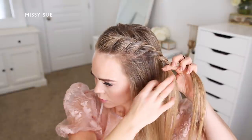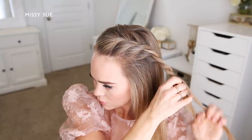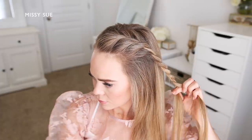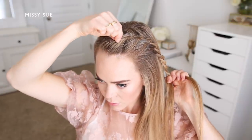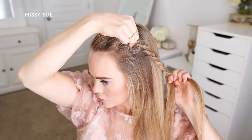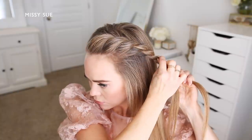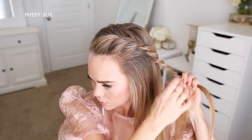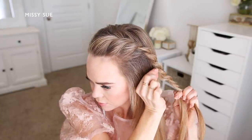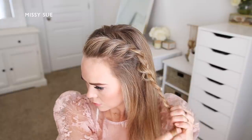Once I've brought in my four sections, I'm going to continue twisting the two sections around each other — twisting each section forwards towards my face and crossing the front piece over the back piece until the braid reaches about halfway down. Now I'm going to go back over the twist and gently pull on the edges to make it a little bit fuller. I'll work my way up the sides of the braid, gently pulling on the hair so it slips out slightly, making the braid look wider and fuller so the style appears a little more casual and lived in.